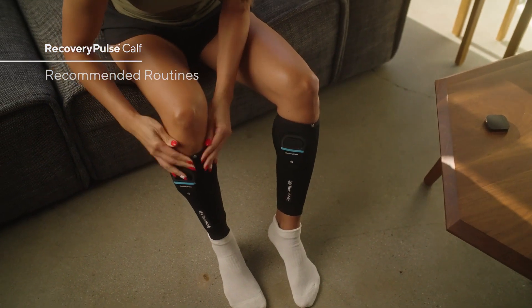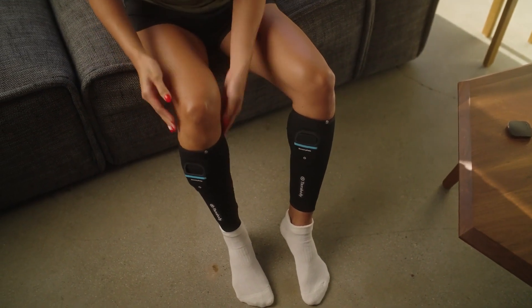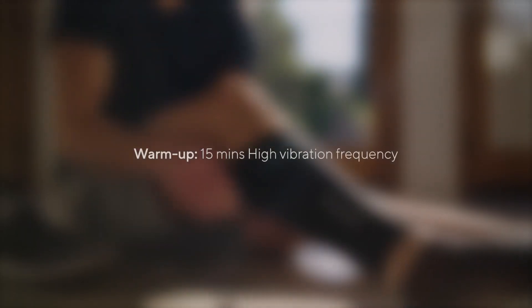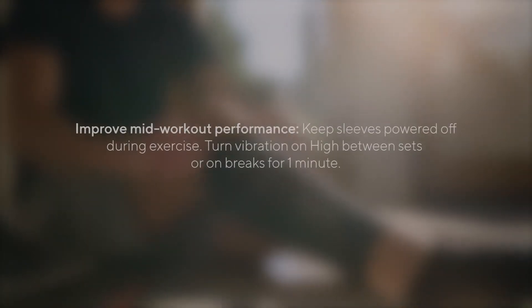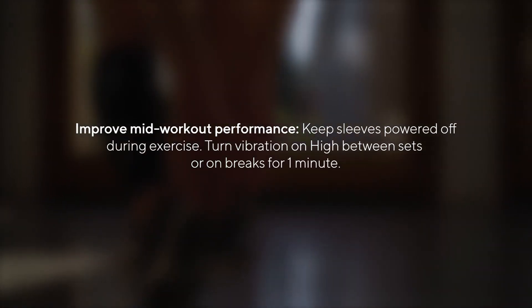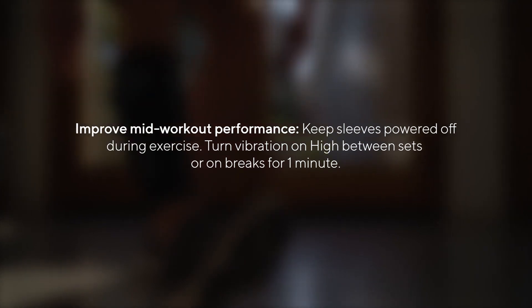For maximum benefit, Recovery Pulse sleeves are intended to be worn as a pair for warm-up, recovery, and wellness, or use a single sleeve to combat a specific ailment. For warm-up, wear for 15 minutes on high vibration frequency. To improve mid-workout performance, keep sleeves powered off during exercise and turn vibration on high between sets or on breaks for one minute.